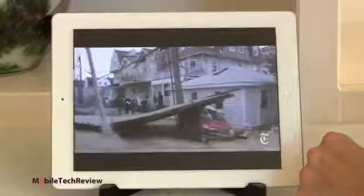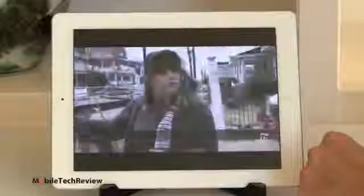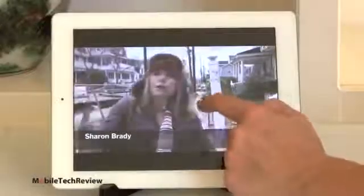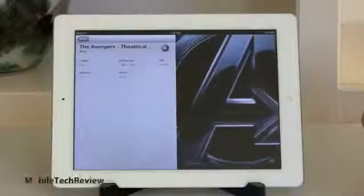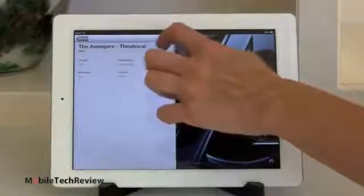And the speaker is the same as on the iPad 3 — reasonable volume, still mono sound, not too harsh though. It's all good. And video playback has not been a problem on the iPad with Retina on either third gen or this one.